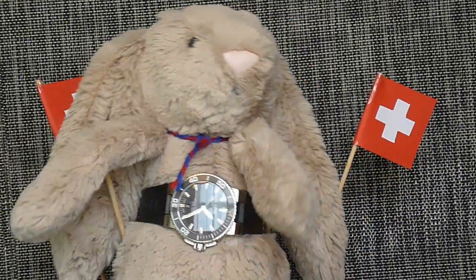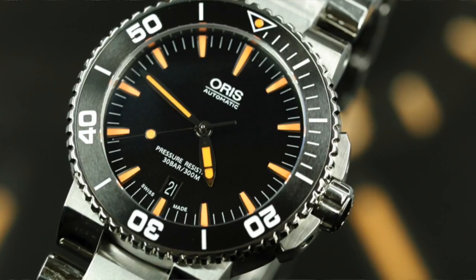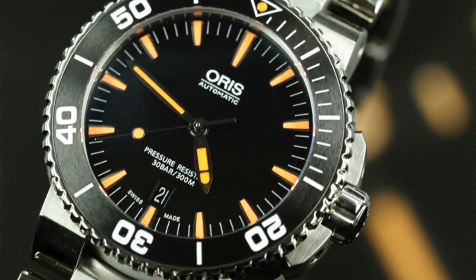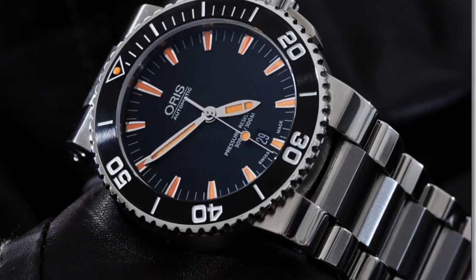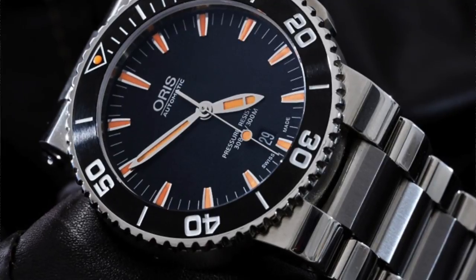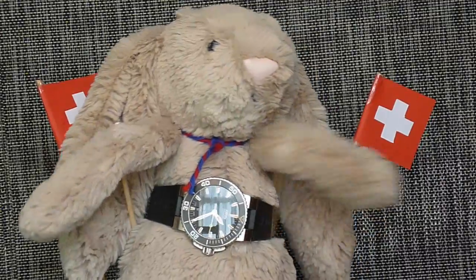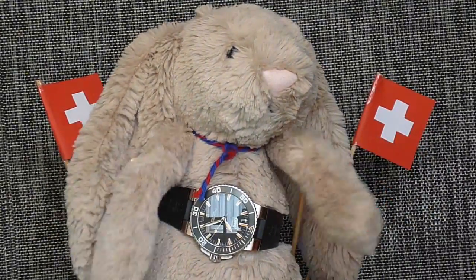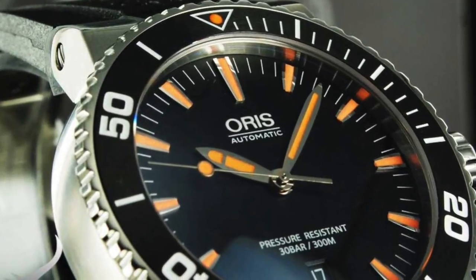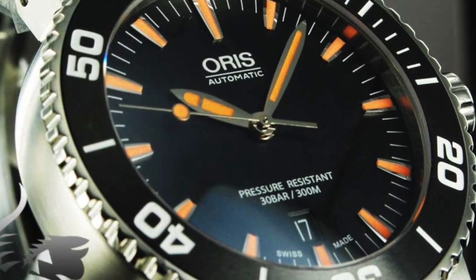The first thing that hits you when you wear this watch is the heft. Sold on a 316L stainless steel bracelet which has a combination of polished and brushed looks, this watch feels solidly made. It gives you the confidence to take it swimming or scuba diving. At the same time, the finishing of the case is done to an extremely high standard, making you feel at home wearing it as an everyday dress watch for those who are desk divers.